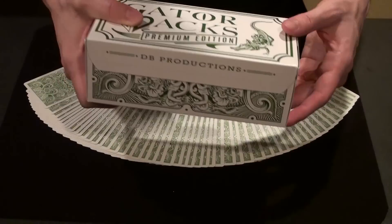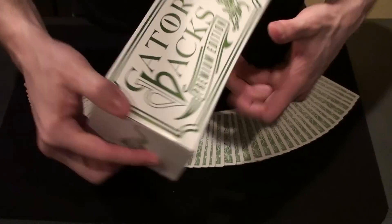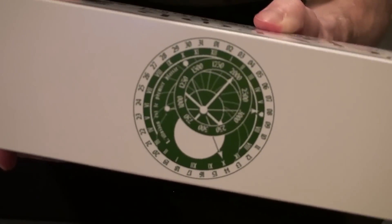And in case you were curious, here is what the brick box looks like. On the back side, it's got that design from inside of the tuck case.